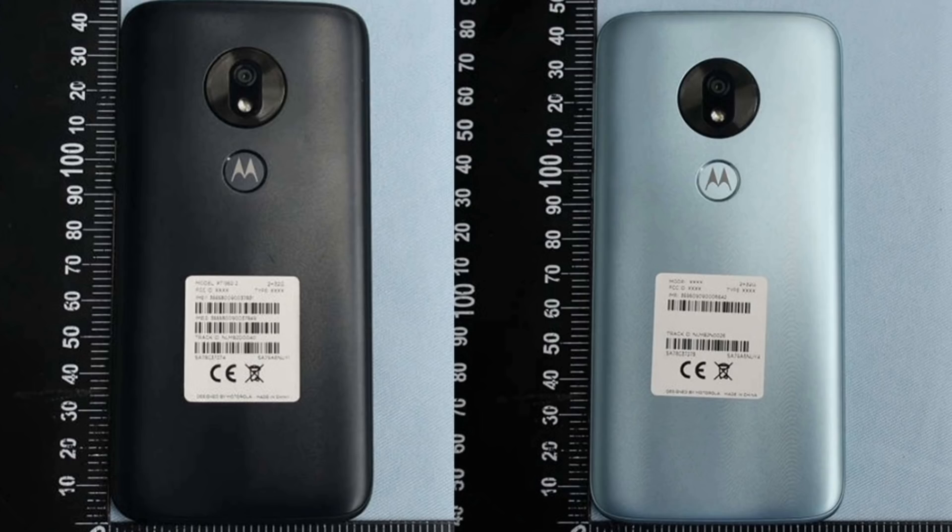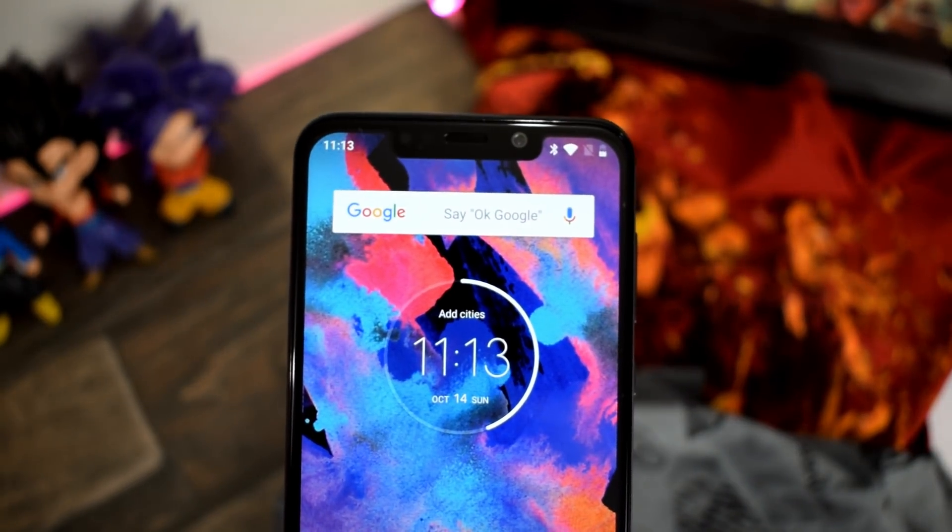Starting with the design, we have a top-notch display just like the Motorola One Power. However, the chin looks a tiny bit huge in size, and that's totally fine because the price is going to be really low. The Play series is known for the lowest price Moto G smartphones.